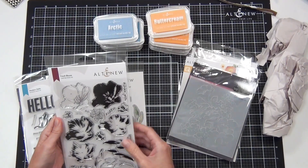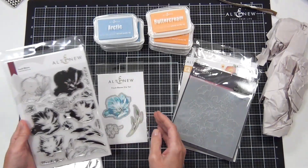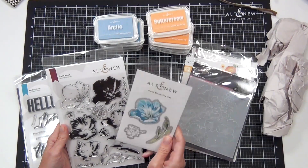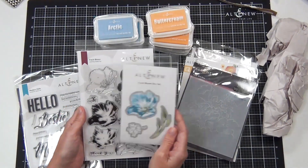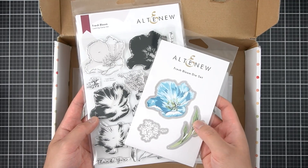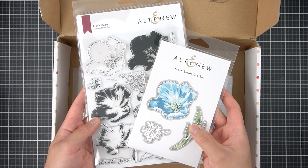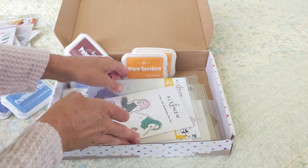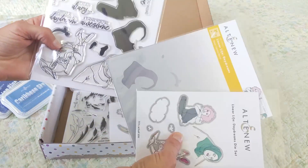I like the layering sets that have the outlines in them too, because it gives me options — I can either color or stamp layer if I'm feeling particularly time constrained. And if this illustration looks familiar to you, it'll pair beautifully with the Great Full Hearts and Nature Blossom stamp sets. This is unique.